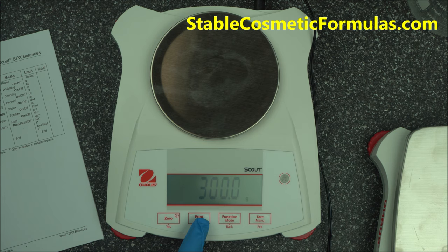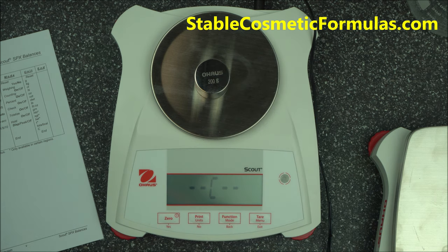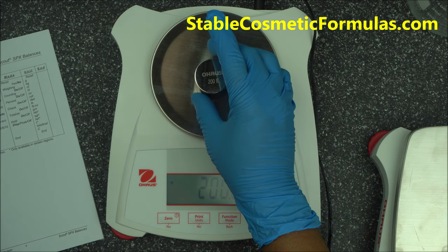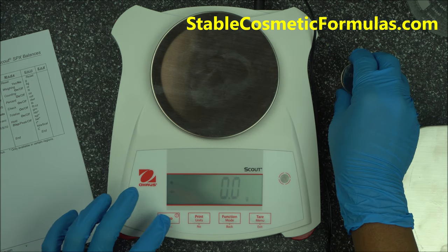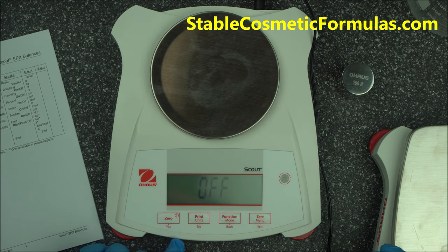Keep pressing NO and it will show you other available calibration weights. Once you find the 200 gram option and you have that weight, place it on the scale. When calibration is done, remove the weight, turn it off, and you're good to go. You can then turn it back on and continue using the scale.